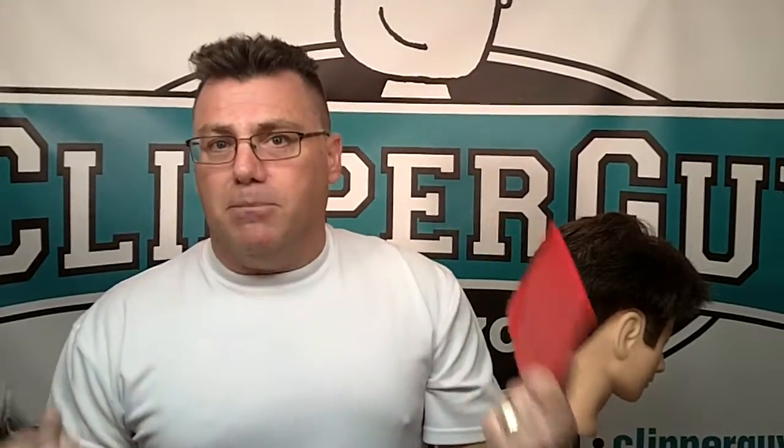Hi, I'm Ivan Zoot, I am Clipper Guy, and you want to do better men's haircuts, you want to be a better blender, and there's no better way to be a better blender than Easy Blend. Easy Blend makes it easy to blend.